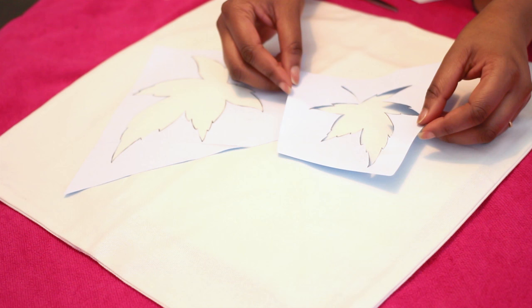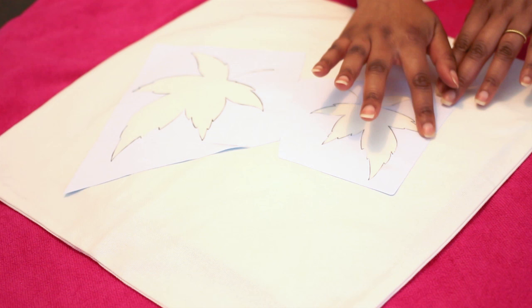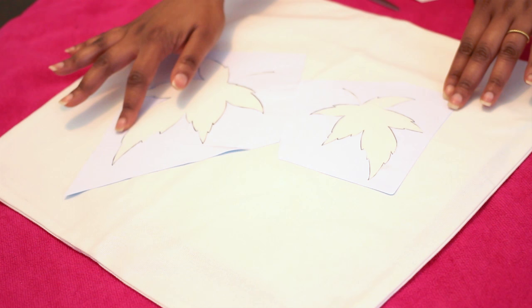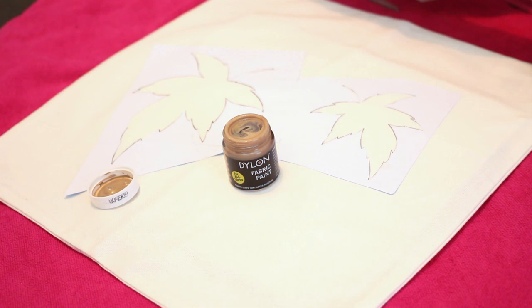All you want to do is arrange the design and get an idea of where you want those pieces to be, then take the backing paper off and stick it down. If you're using a sticker like this, I would strongly recommend running your finger all around the edge to avoid any seepage underneath and get really sharp, clean lines. Make sure you really push that sticker down first.